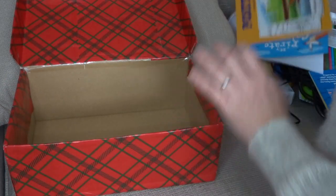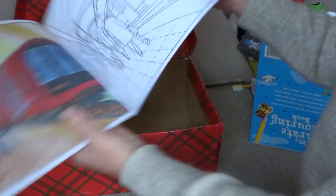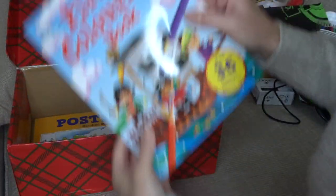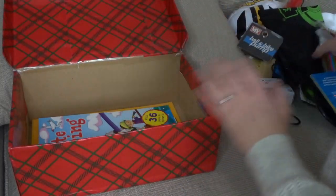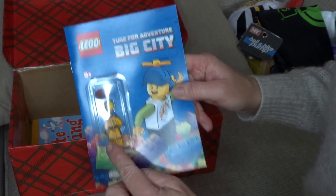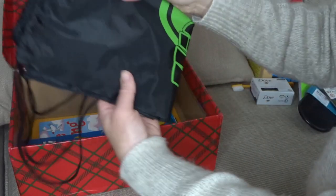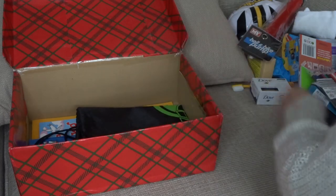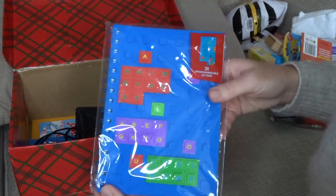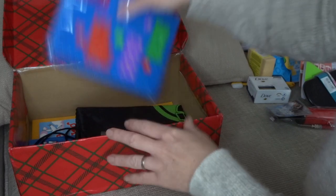Now moving on to the boys' box. I've got a poster art pictures which look really nice — quite nice boys' pictures in there. A pirate colouring book. I've got an activity book that also has a little minifigure in it, which I thought was fun. I've got another drawstring bag for the boys' box. Some colouring pencils. I've got a little notebook where you can peel off little letters and put them in different places, so I thought that was quite good.